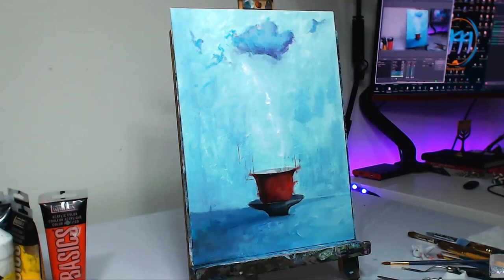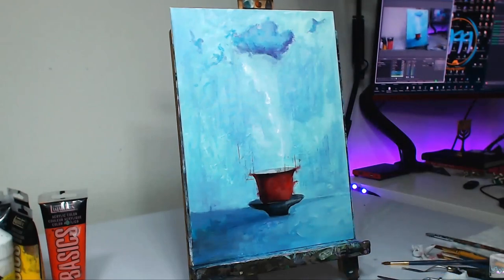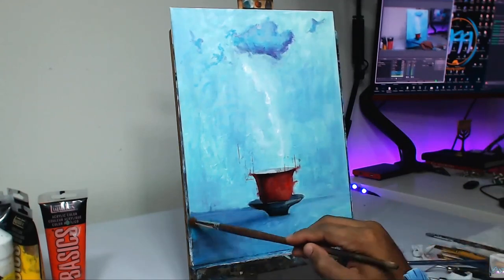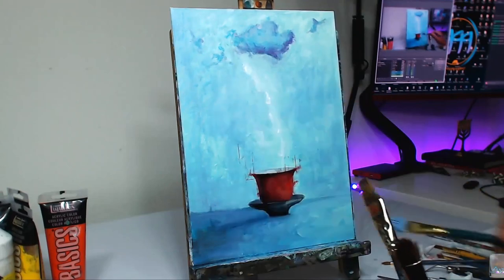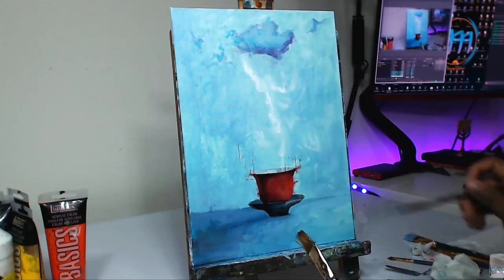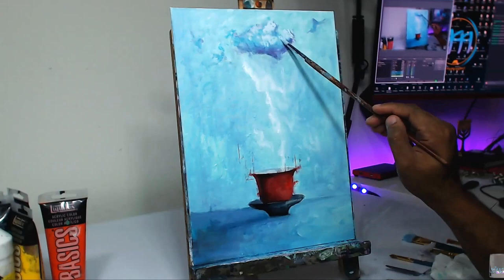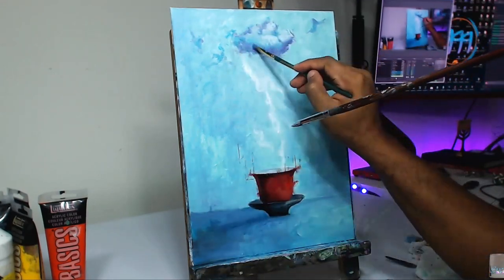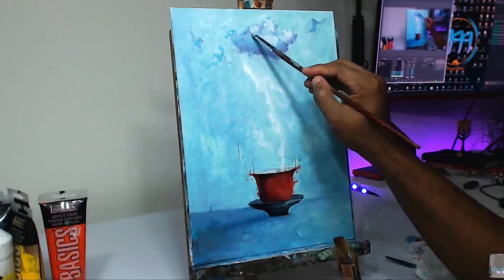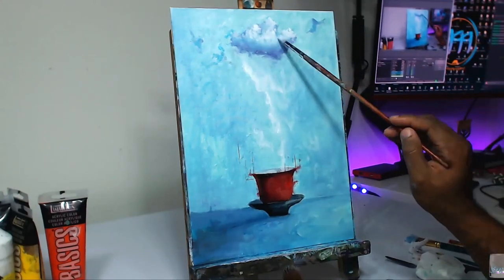Currently working on a big 30 by 40 inch landscape piece as well, so that's going to be on the chopping block next. Hopefully we get that finished this week or the next. So now adding in some purple tones in the darker regions — we're defining out the mist slash rain a little bit more as well, just using a tinted white color. I've tinted it a little bit with the background color, the turquoise blue, very slightly so that it's almost unnoticeable.